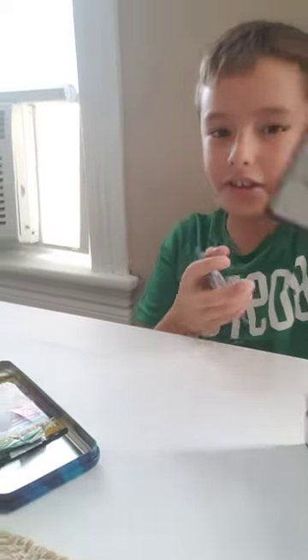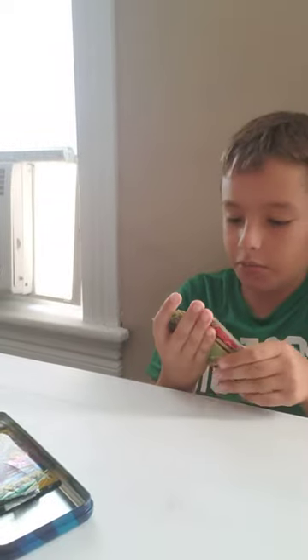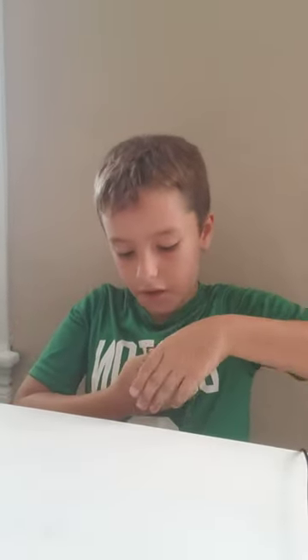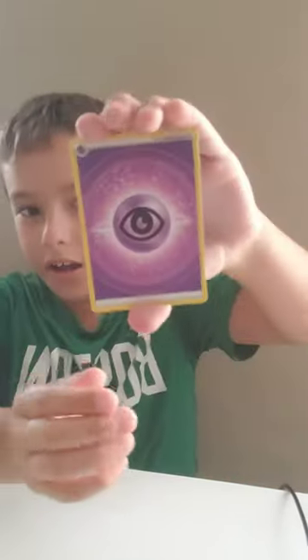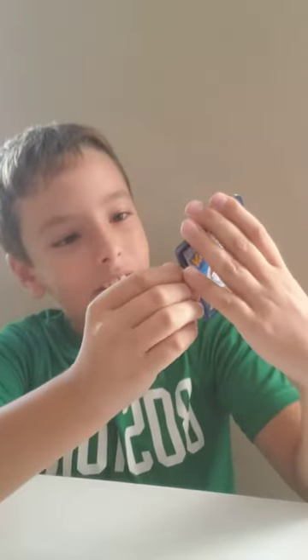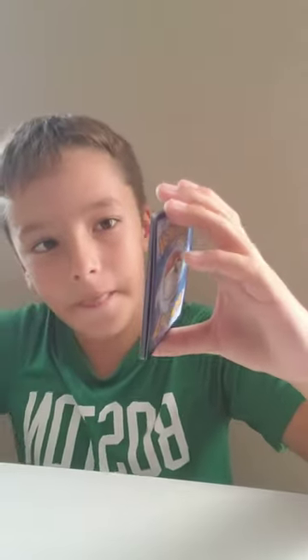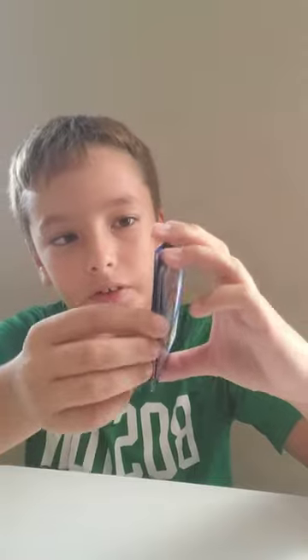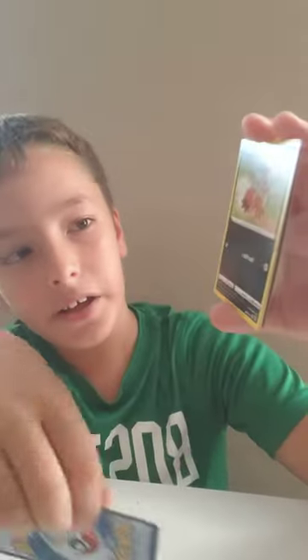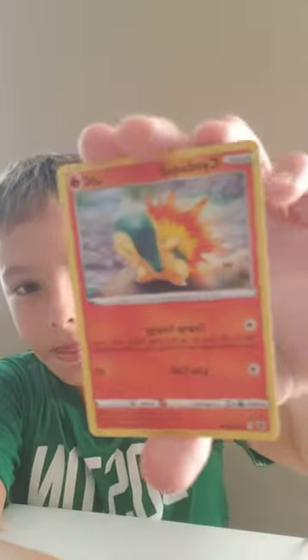Alright, code card — you guys can go ahead and scan that. One, two, three, four — let's open it up. We got Psychic Energy, Canceling Cologne, Heavy Ball, Petilil, and Hippopotamus.